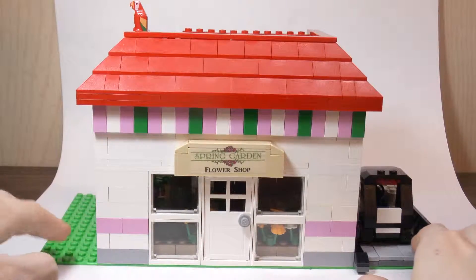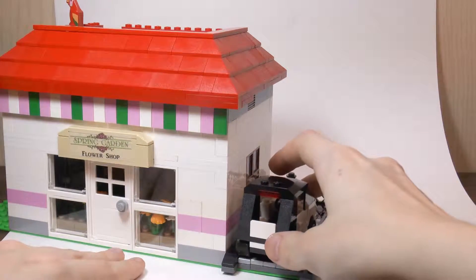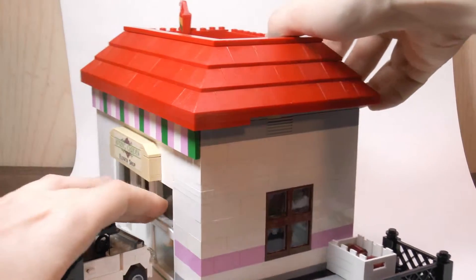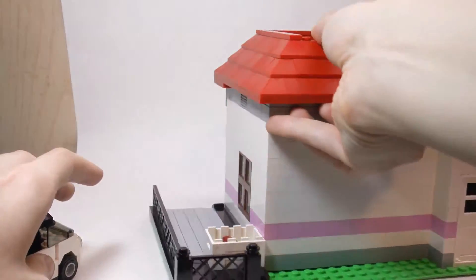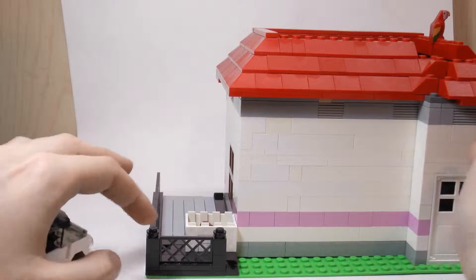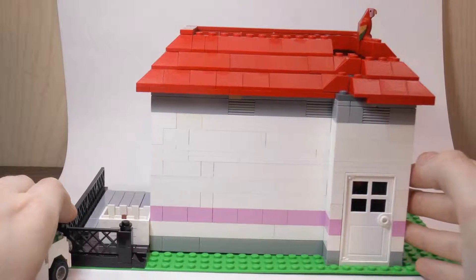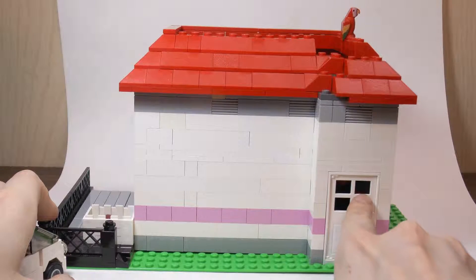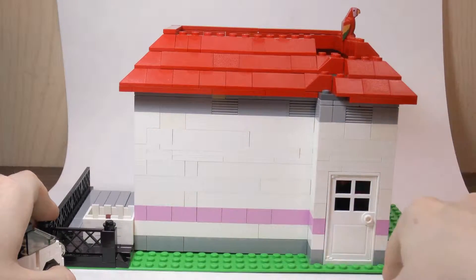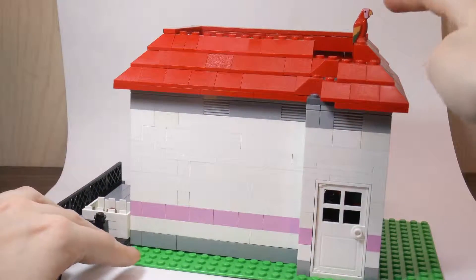Looking around at the other side here we have a little driveway with a little car on the inside for the flower shop owner. There's a fence that goes all along the driveway, and then here we just have a little bin that has some trash in it. The back of the flower shop isn't that interesting — just the continuation of the pink stripe, there's a back door, and then you can see the roof isn't quite 100% complete because I don't have any more of these corner pieces to finish off this part of the roof. And there's a little parrot on the roof too.